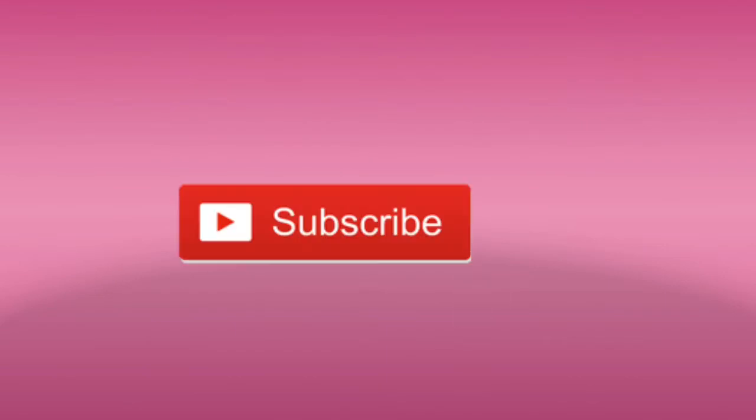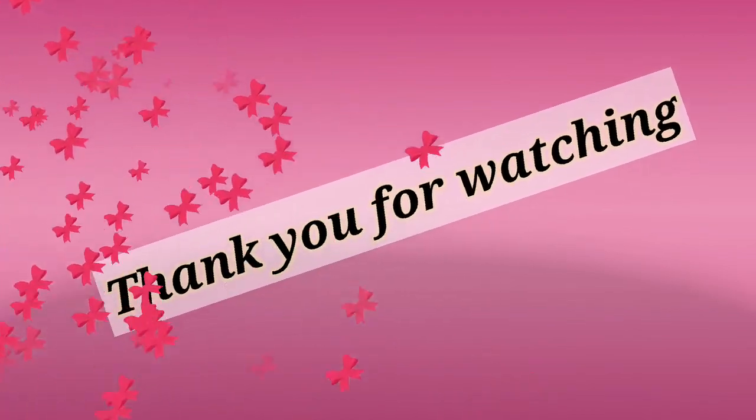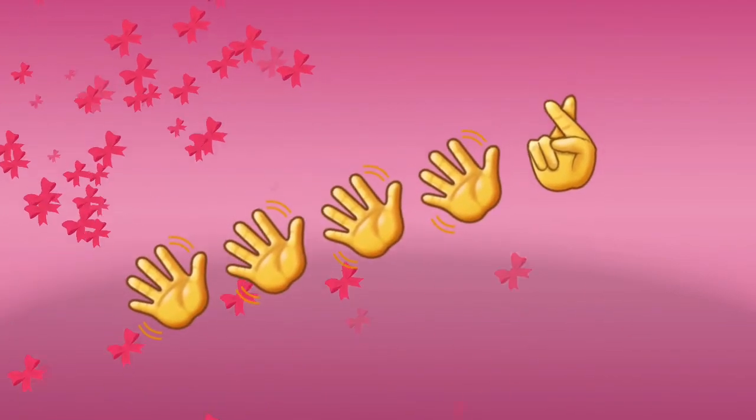Subscribe to my channel and turn on notifications for new updates. Thanks for watching, have a nice day! See you in the next video. Until then, bye from Deepa Praveen, bye bye!